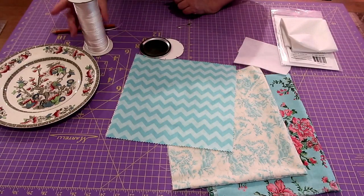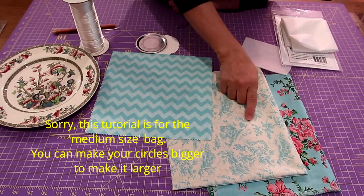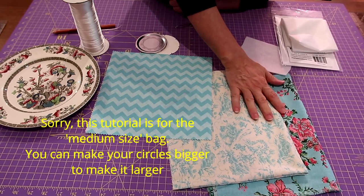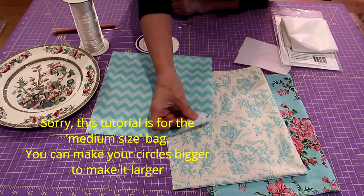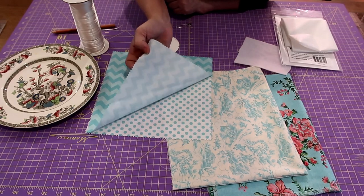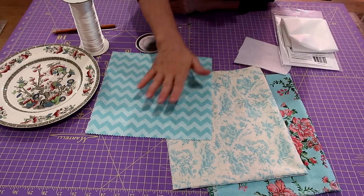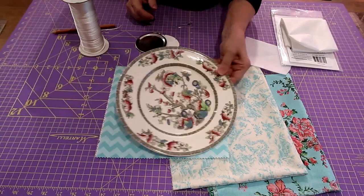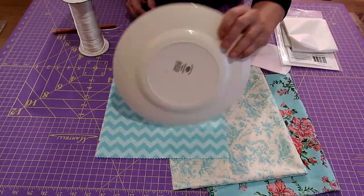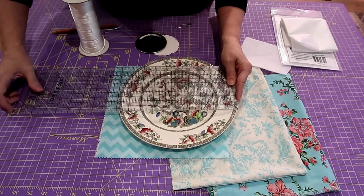For this project you're going to need two fat quarters and two 10-inch squares - I can just about get my circle out of a 10-inch square. I've used a dinner plate - just a regular 10-inch dinner plate - to trace my circle. You'll also need a three to three-and-a-half-inch circle of some sort; I'm using the lid to a mason jar for that.